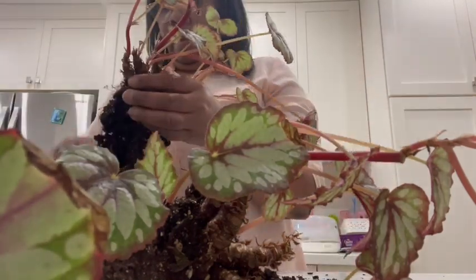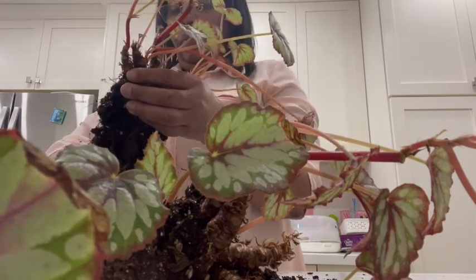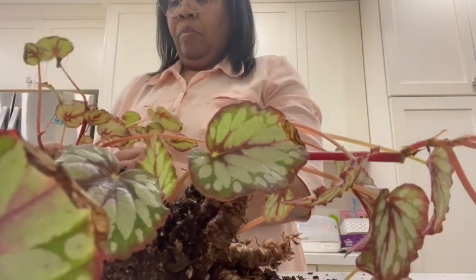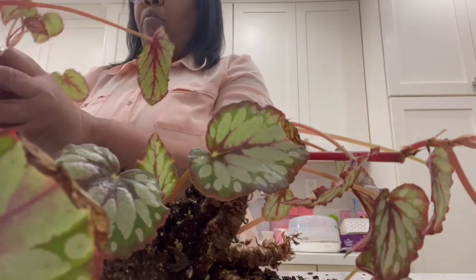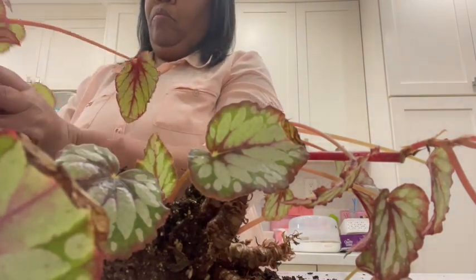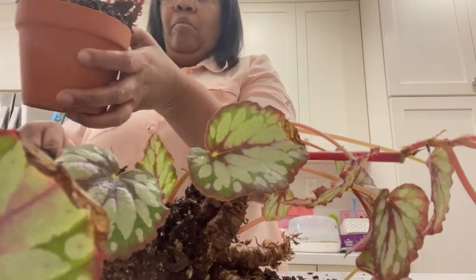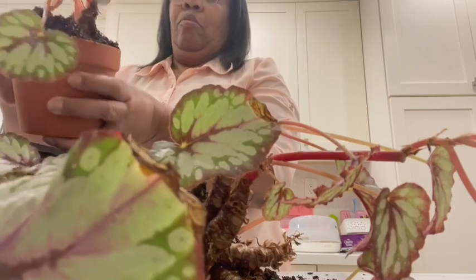I've also read that Rex begonias kind of go into a dormant phase, so maybe that's why the plant is looking this way — because it's the winter season. We'll see how it goes. If we're not yet garden friends, feel free to subscribe, and if any of you have tips for me about Rex begonias, please drop them in the comments below and don't forget to give me a thumbs up.